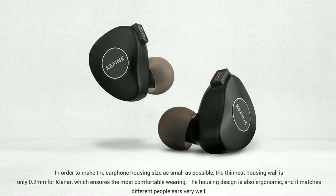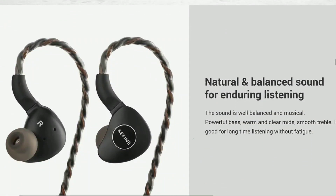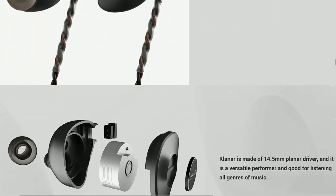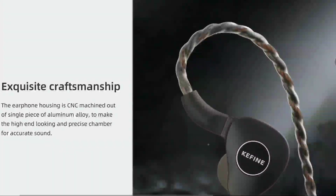They claim you will get a very detailed sound — that's one thing they're aiming for with the Kefine Klanar. They want detailed sound while also ensuring the bass is not overwhelming. So I'm expecting this to appeal more to people who don't like bass-heavy earphones in general.